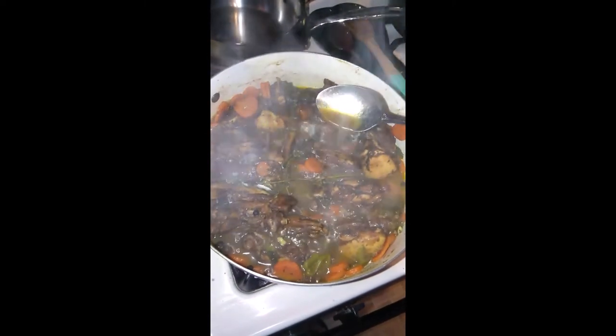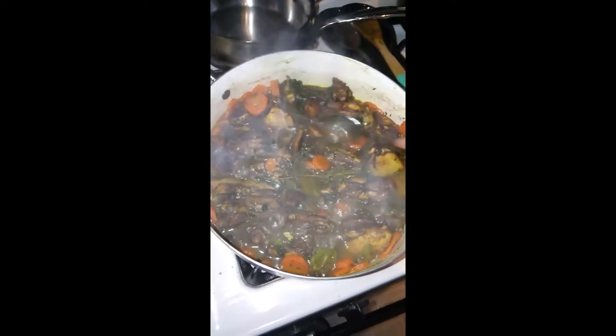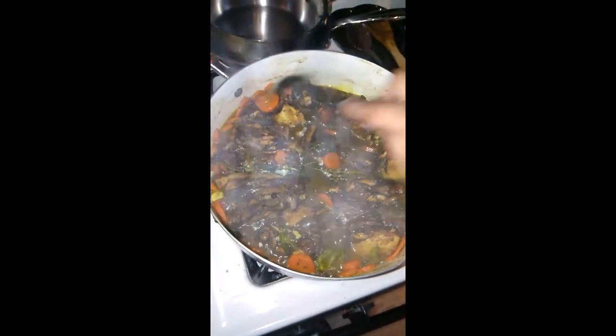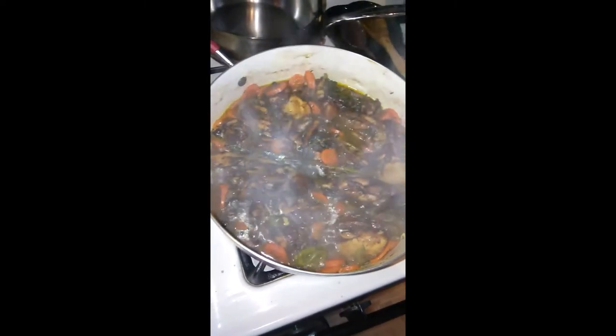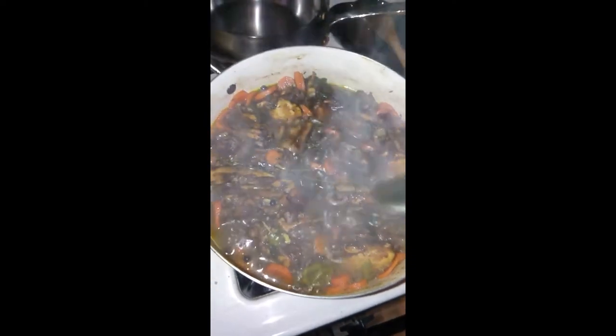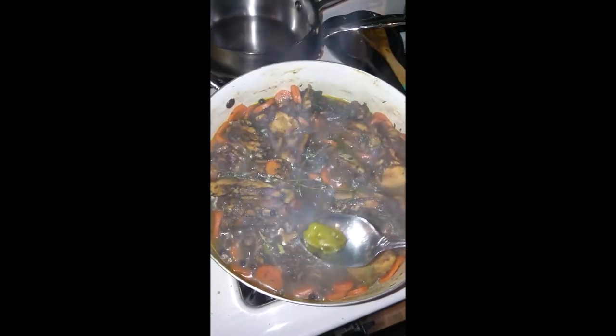The gravy is not that thick, so I'm going to add some bread crumbs just to thicken it a little bit. Then we'll turn off the stove — but first we need to remove this pepper before it pops.